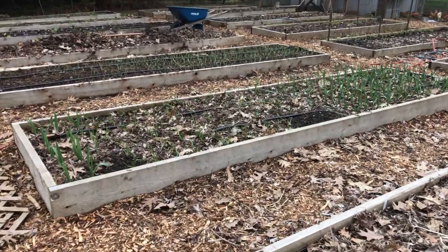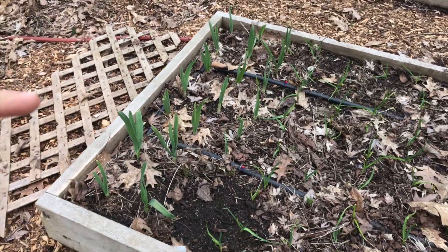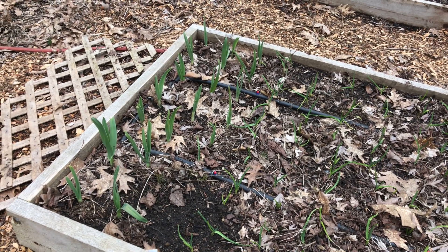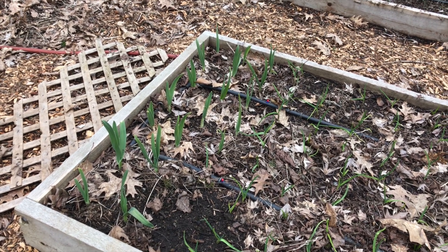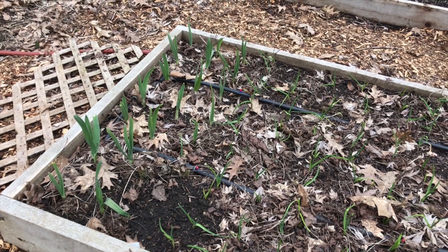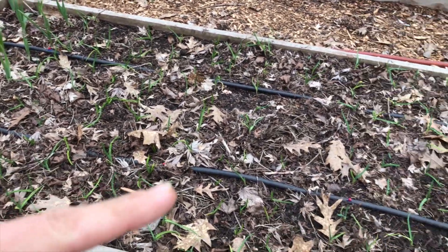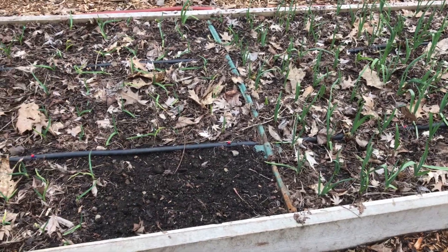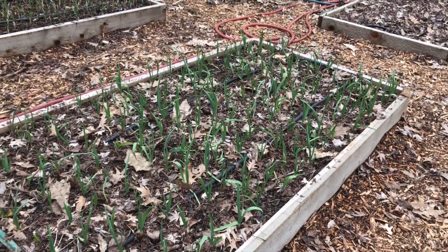The next bed that I have stuff planted in is the garlic bed. Over here I've got some elephant garlic. This elephant garlic I didn't plant from bulbs I purchased — I have elephant garlic growing all over my property and so these were some of the bulbs I found from around my property that I just plopped in there. And then I've got some soft neck garlic here. I also went ahead and planted a little bit of spinach but it hasn't sprouted yet. And then I've got some hard neck garlic — the rest of this bed is hard neck garlic.